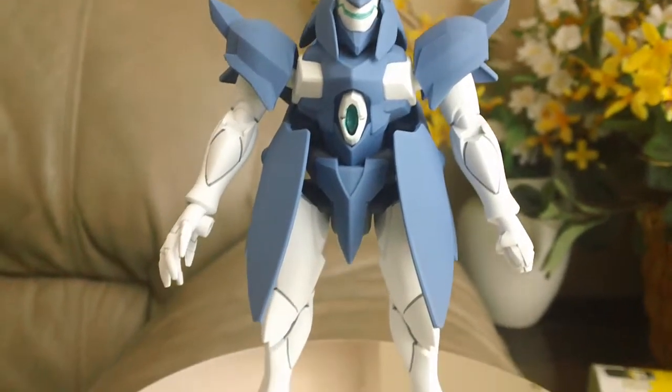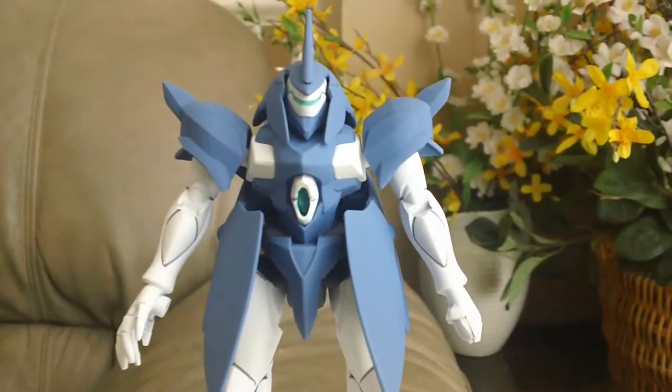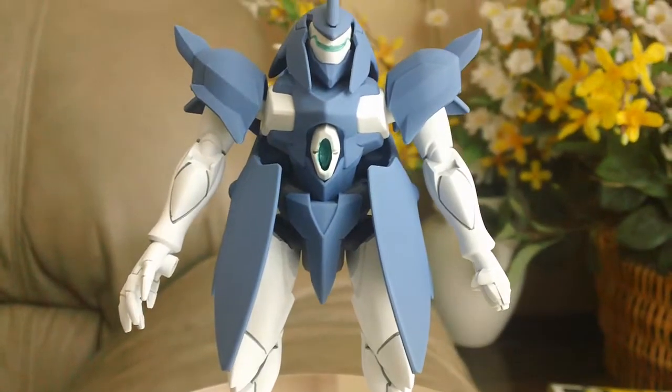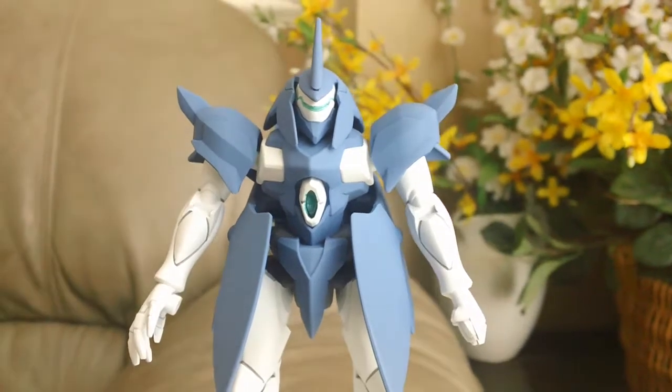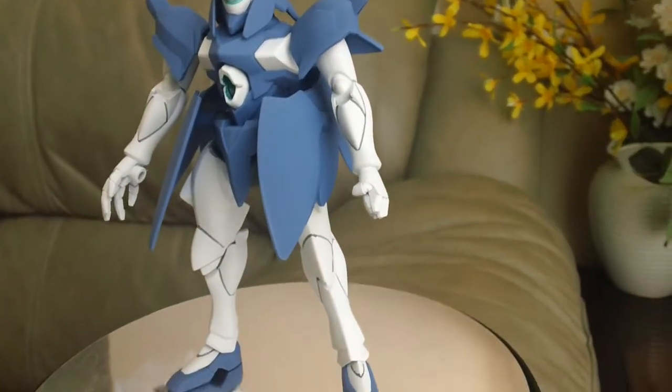I painted all the black into white using Krylon flat white, and painted that emerald green in the chest piece right there, the weapon. And also the eyes are also painted. And then I just top coated it with the Krylon flat.